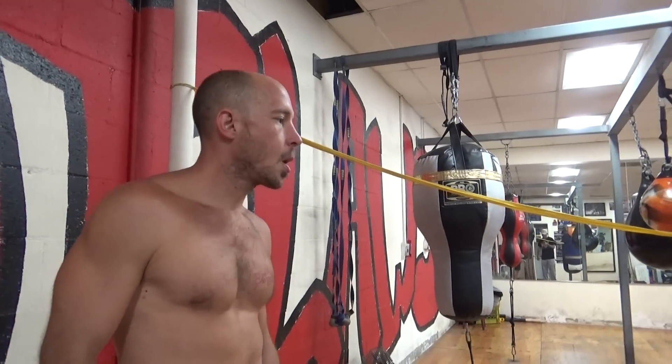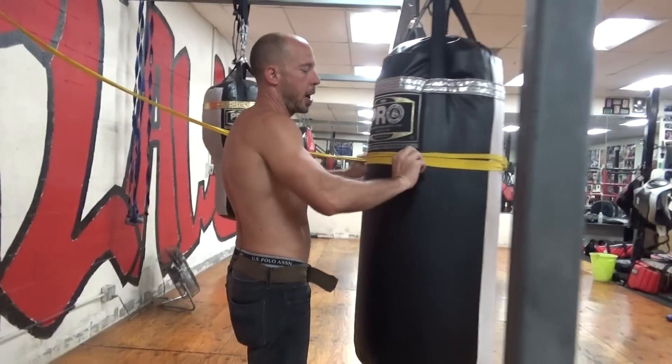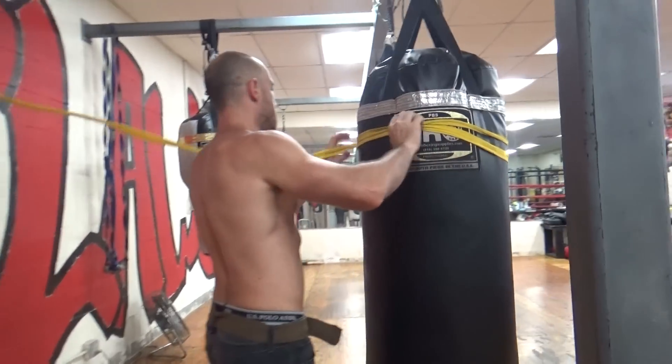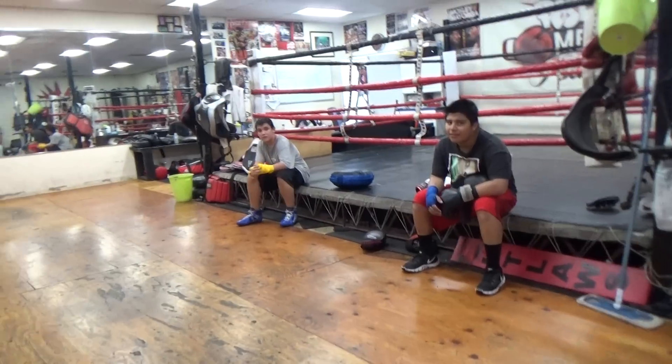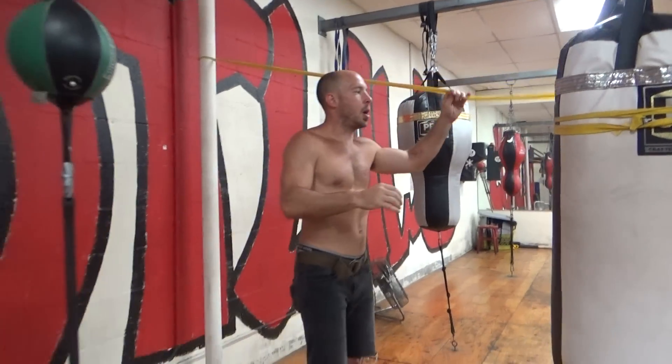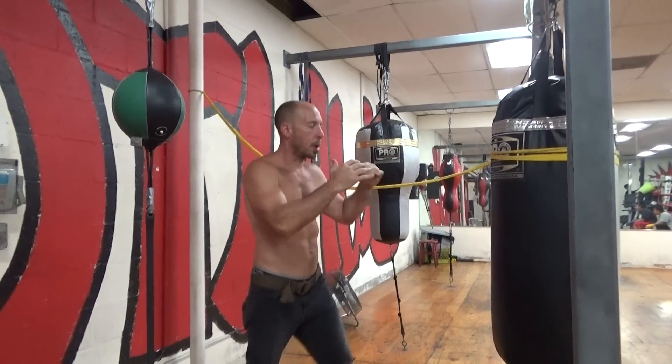Show us an example of the right way to do it. Let me get this a little higher since I was taller than the young man that was working this. Honestly, you just want to start giving some traditional bag work.